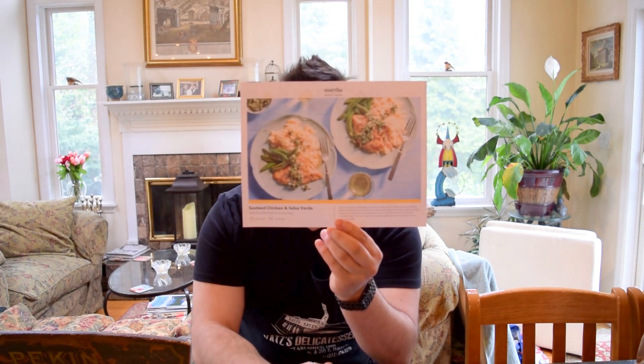A couple different recipes: I have sautéed chicken and salsa verde, skillet ravioli lasagna, and pork chop pan roast. I think I'm gonna do the sautéed chicken and salsa verde and we're gonna see how it works out. Follow along with me — of course you can. If you can follow along with me, you can do anything.